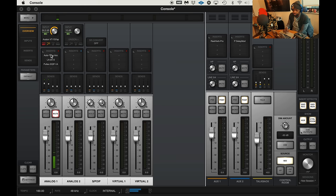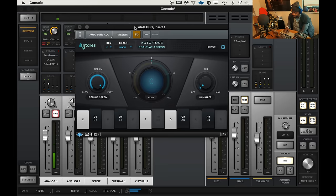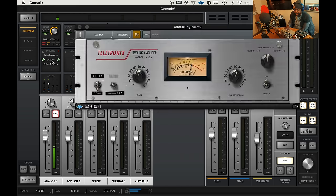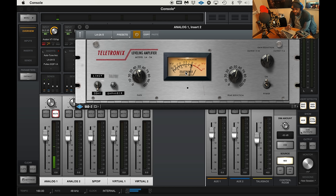We got Auto-Tune Access, which came with my Apollo Twin X Duo, which is pretty cool. We have it set to F minor — the key of the song. I have retune on fast, humanize on off, so we can really get that Auto-Tune effect that everyone loves. I've got an LA-2A just kind of giving more character and a little warmth — obviously the Avalon already has a compressor, but I just want that Teletronics sound.